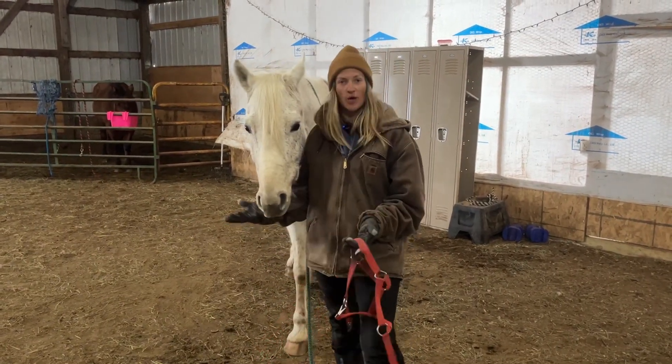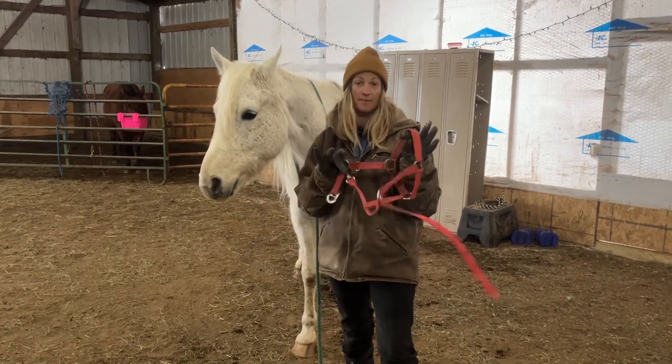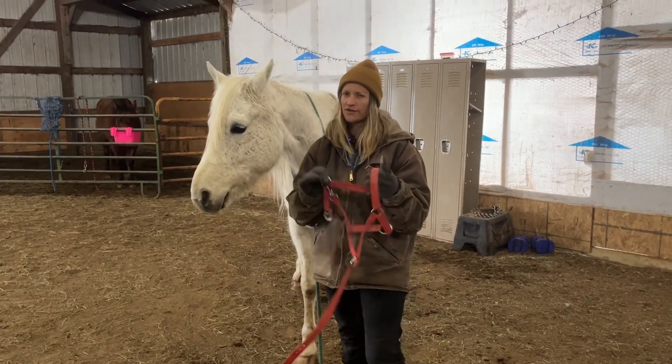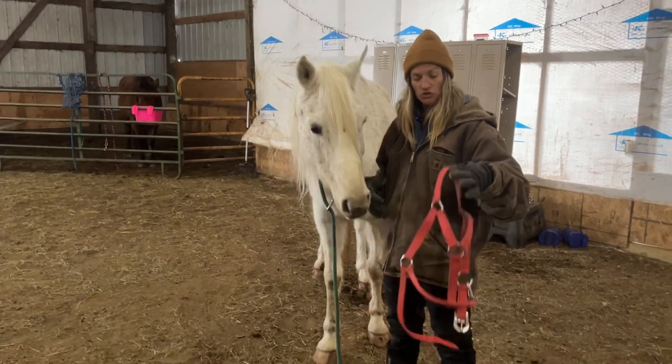We are going to demonstrate with Elmer how to put on a web halter, or one of the halters that buckles. There are two different ways we can do this.